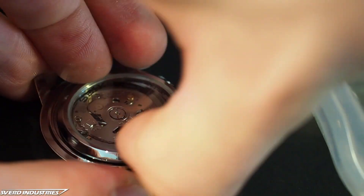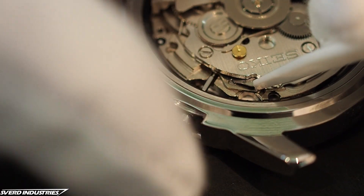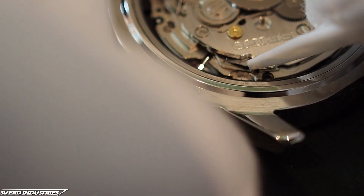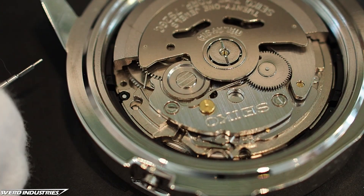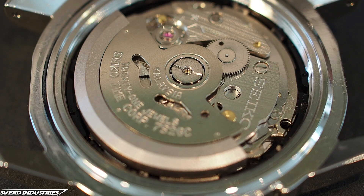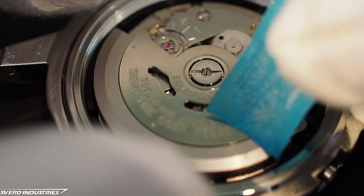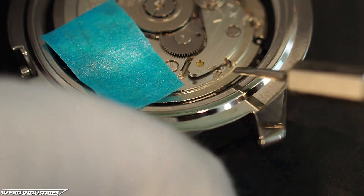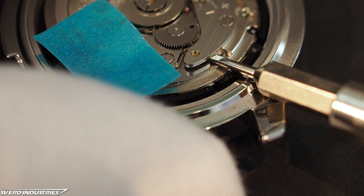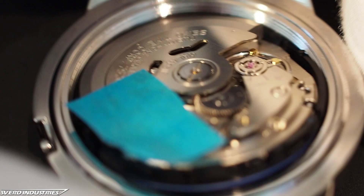With the movement exposed, I removed the crown by pushing on a super tiny lever. The crown needs to be completely inserted while the lever is pushed down and the crown is removed. For the tools I used against the movement, I mostly used plastic toothpicks to avoid scratching the movement as it's quite delicate. I also wore white cotton gloves to not introduce any oils from my hands. The automatic rotor, which winds the watch, was carefully kept still with a piece of tape to let the power reserve run out.